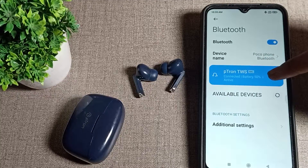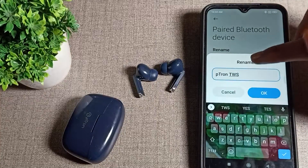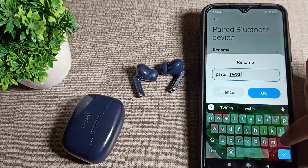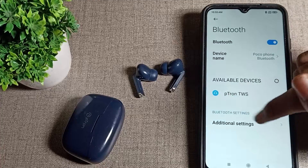Once you can see the Britone TWS company Bluetooth earbud that we have connected, tap on the right side. You can see your device name — your Bluetooth earbud device name. If you want to change the device name, you can change it from here. Tap here to unpair and forget the device — it will forget it from your phone.